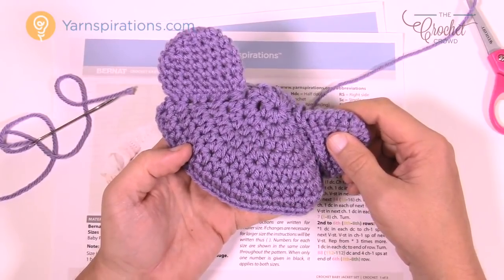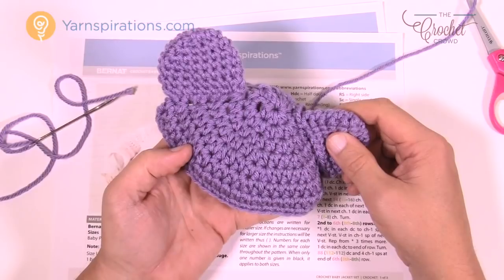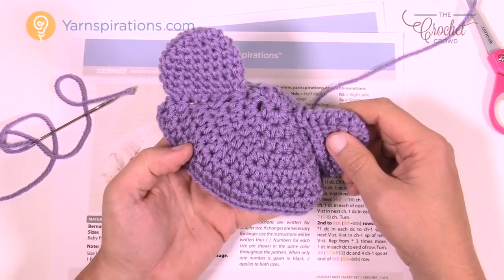Until next time, I'm Mikey — on behalf of Yarnspirations as well as thecrochetcrowd.com. We'll see you again real soon. Bye bye.